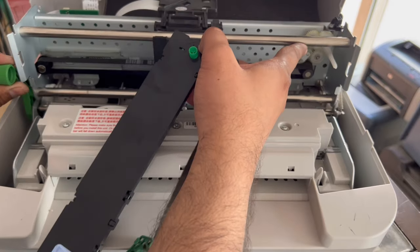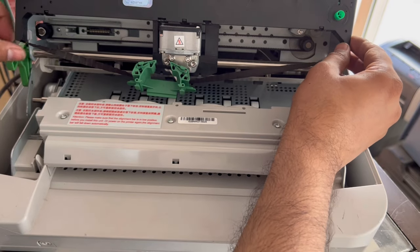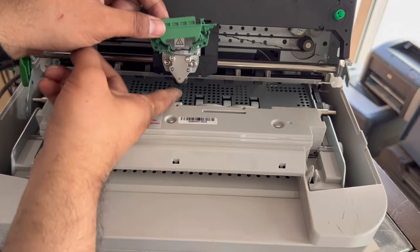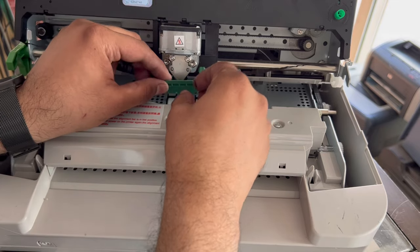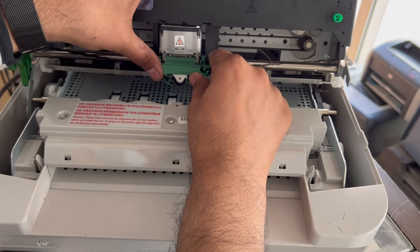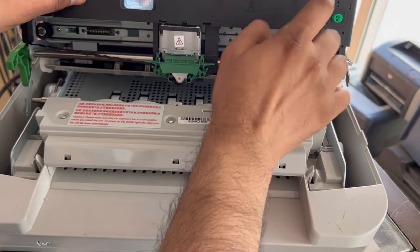Move it up a little. The right hook and left hook will fix here. This ribbon part will come here where the head is — the head reads the data and writes the data. Fix it like this, okay. Just push a little from down to up — it's fixed.